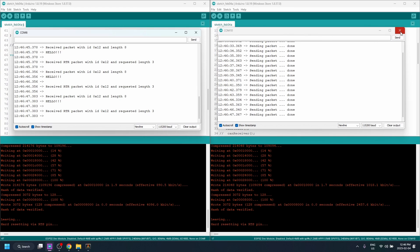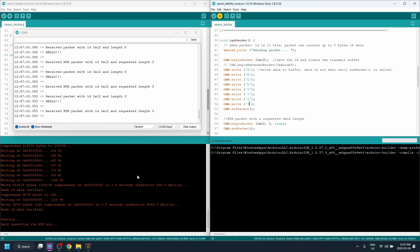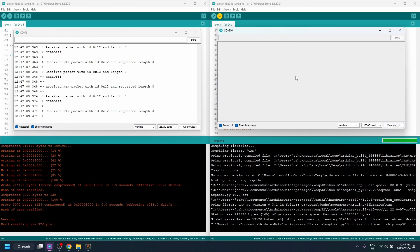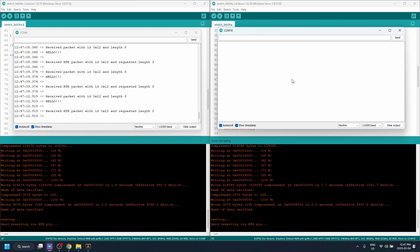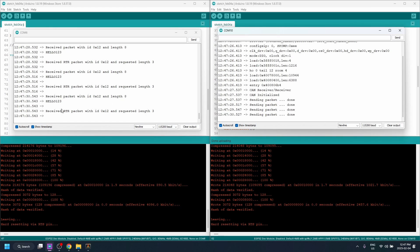Just to further prove it works, we'll change the message slightly — adding 'one, two, three' to it — and flash that onto the transceiver. We can see it stopped sending packets while flashing. I hold the reset, disconnect power, it flashes, then I hook it back up and press the reset button on the transceiver. Now we're transmitting a different message: 'Hello, one, two, three.' And there you have it — a working CAN bus system with the ESP32 microcontroller.